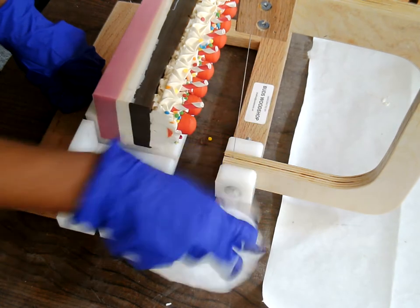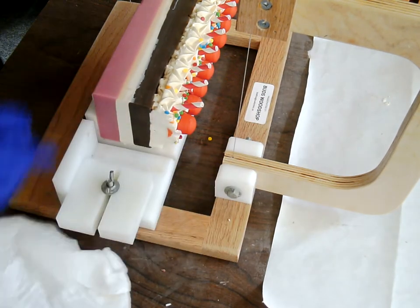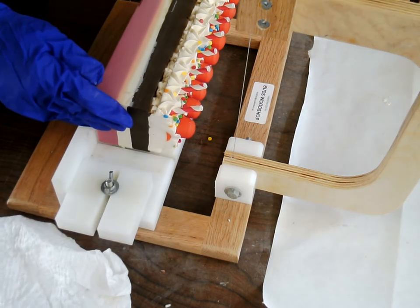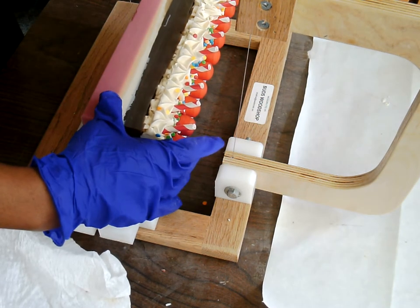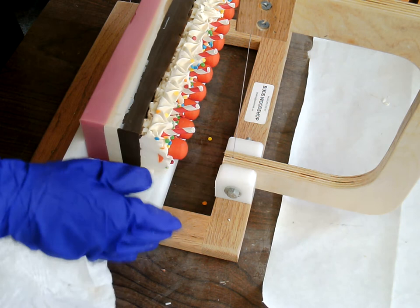It's turning out really nice and smells great. You have to remind yourself that it is not edible. I like it a lot.